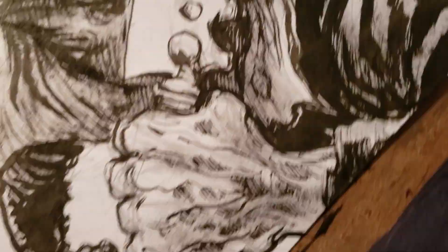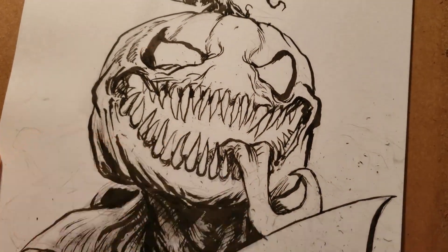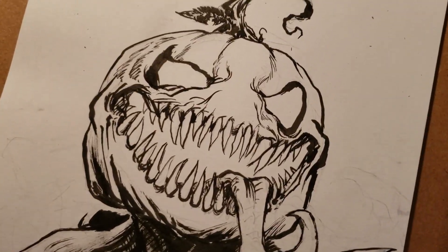Here you can see a close-up of the brush — she's very frayed and beat up because it's a pretty old brush. I don't think I wash it often; I should take care of my brushes more.